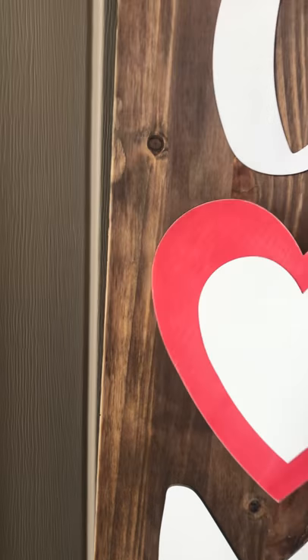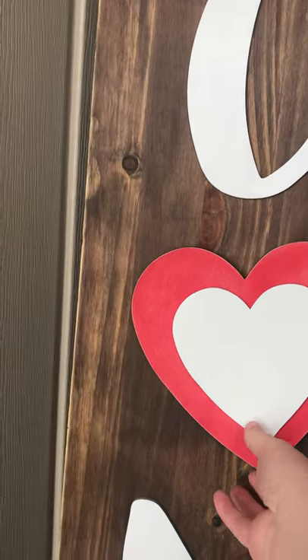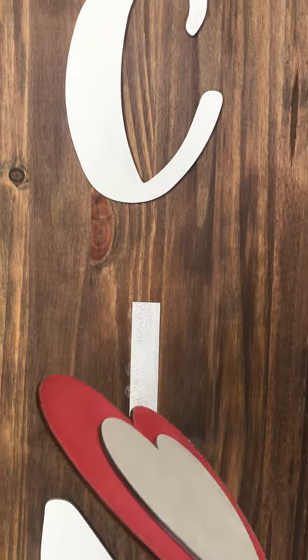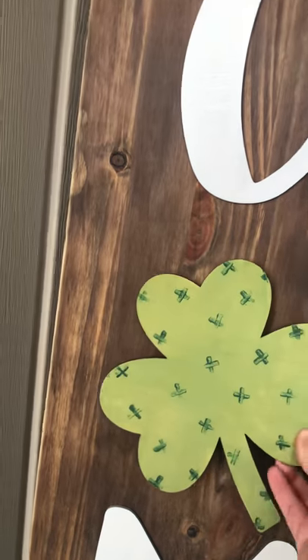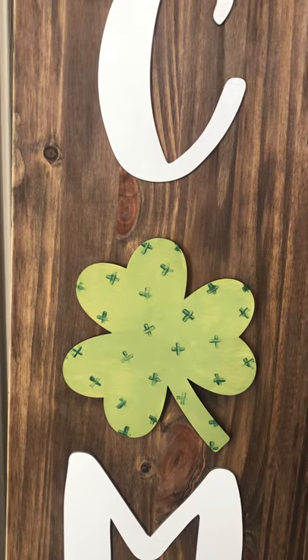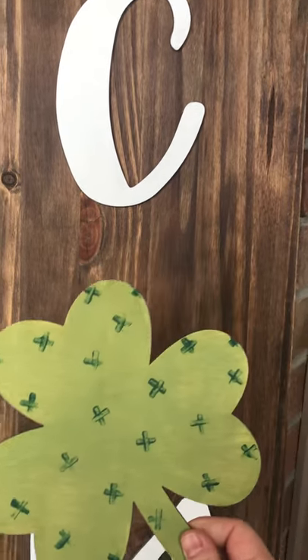In February is this heart, and it's layered — you'll get these two hearts. You can see the layered detail a little bit better here. And then in March for St. Patrick's Day you'll get a shamrock, and it's just a single piece so it's a quick one to finish.